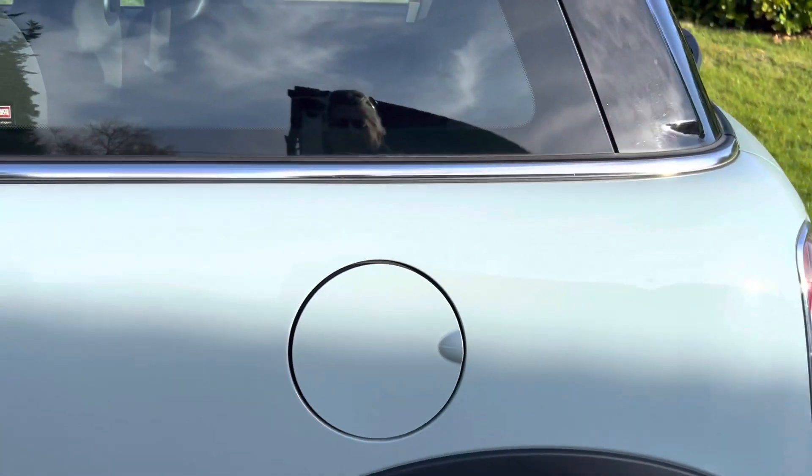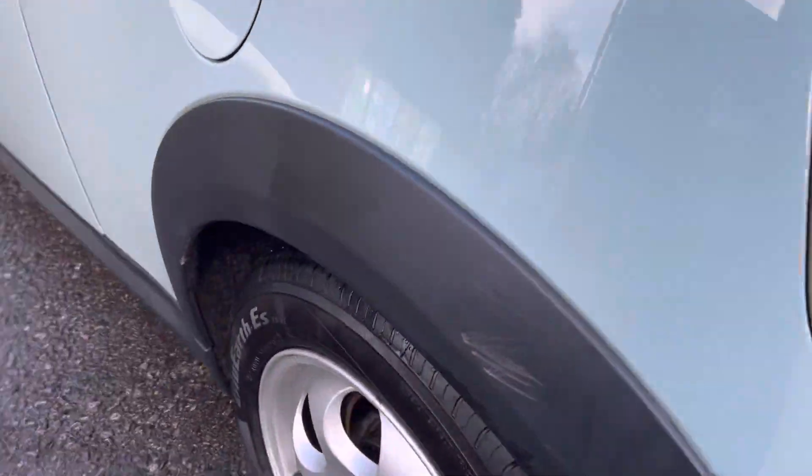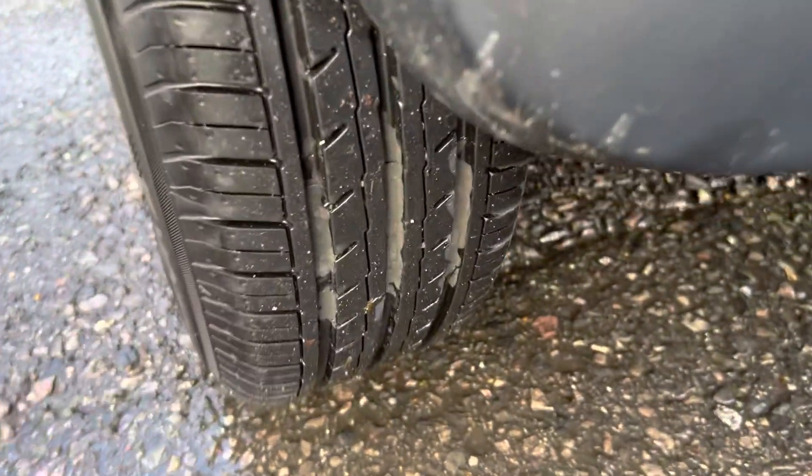Chrome door handles, body-coloured filler cap. That's the rear alloy wheel. I'll just show you the tyre tread — that's the tread on the rear tyre.